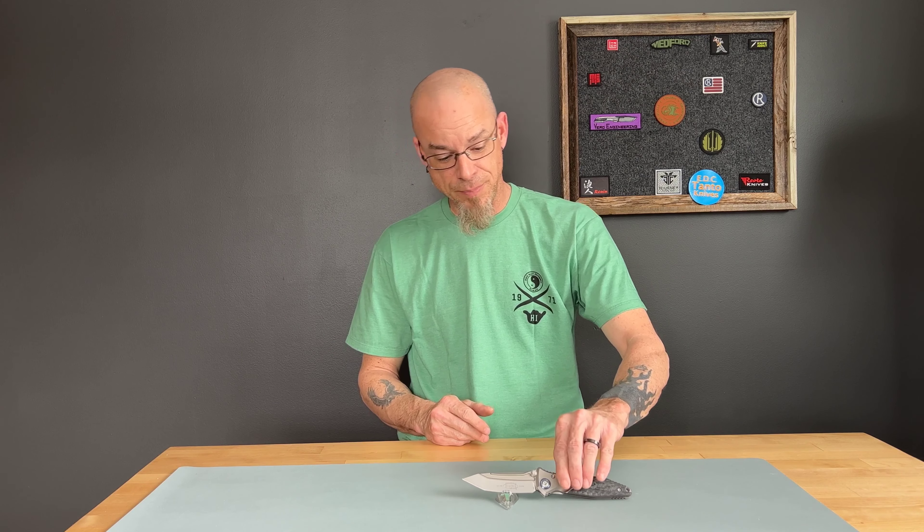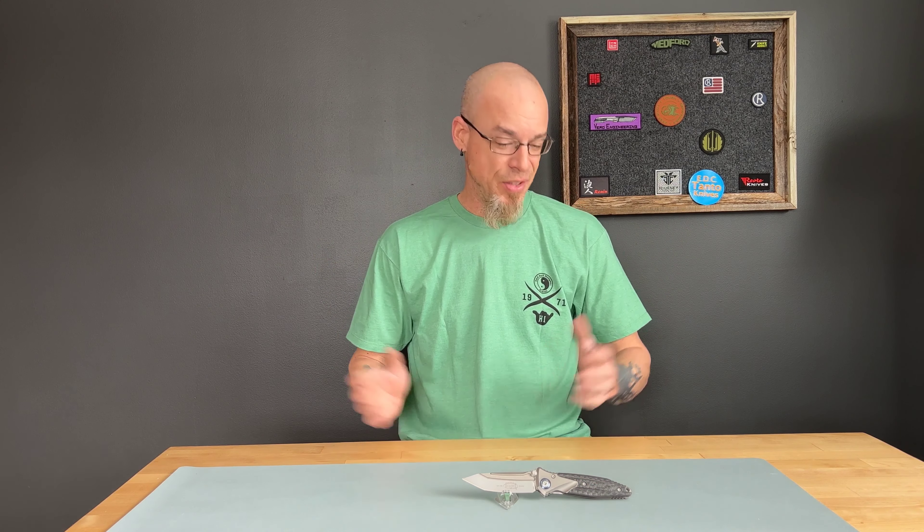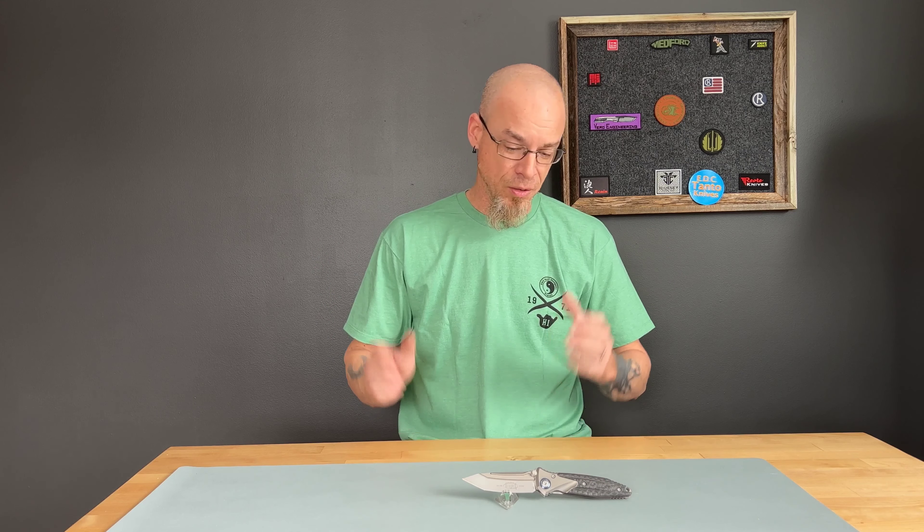Not everyone likes it. You make your judgment with your own money, so either you like it or you don't. They're just trying to make something a little more affordable to get more people under their knives, and you get a really good version of a custom knife at a very kind of mid-tech price.